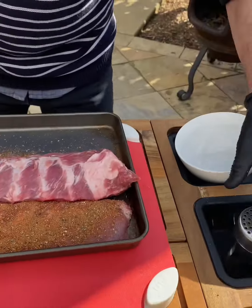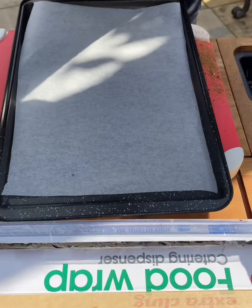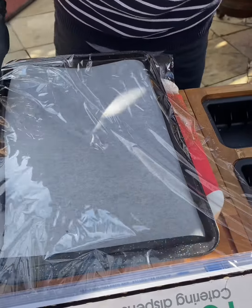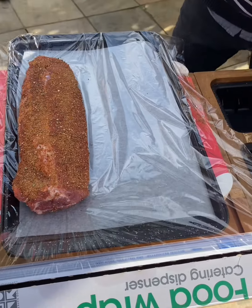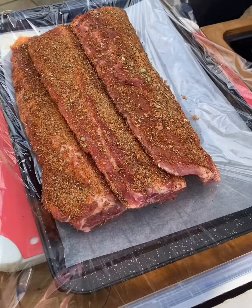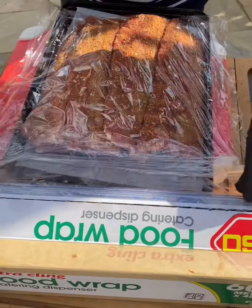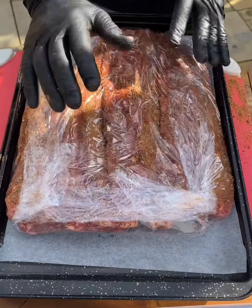Place the next one across and do the same. The ribs now need to be wrapped up, so a little bit of cling film onto a tray, then place the ribs on top of each other. Wrap those up and place them in the fridge for four hours, but preferably overnight.